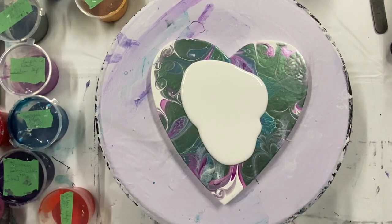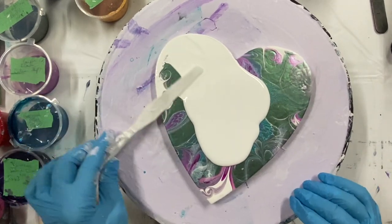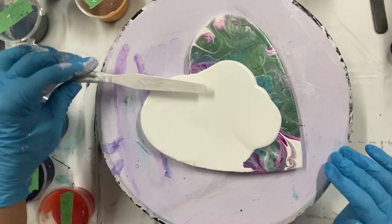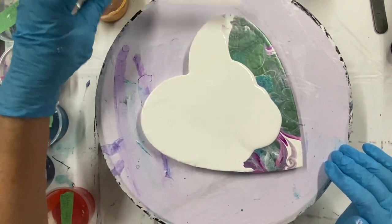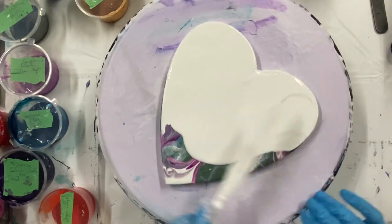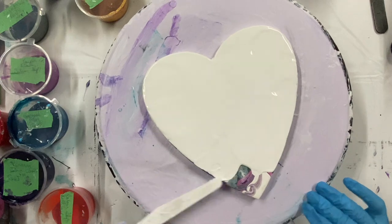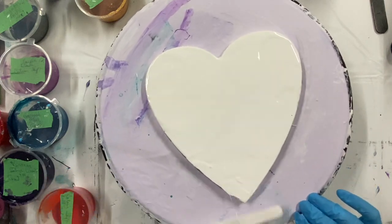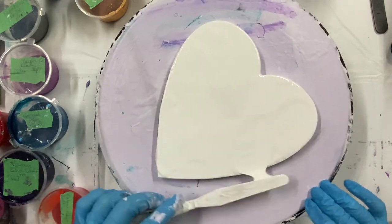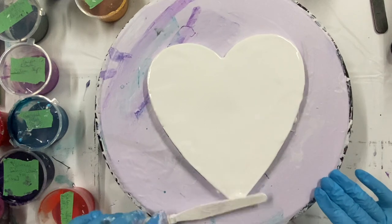Welcome everyone to Carol's Art Room. As you can see I have a wooden heart here. I'm going over an old painting, spreading out some white house paint. I'm going to do a swipe — it's going to be like the stained glass effect. I got inspired by Kathleen Miller; she did a gorgeous one. I've done this kind of swipe before but I've never really enhanced it that much.